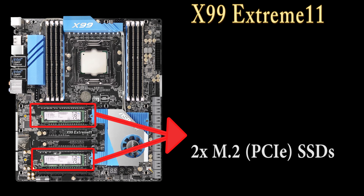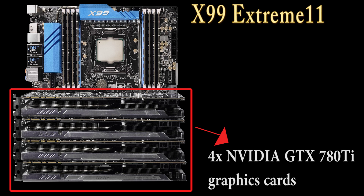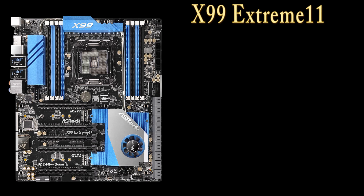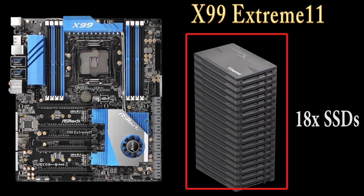For the 5 PCIe slots, today we have 4 graphics cards — NVIDIA 780Ti which we borrowed from EVGA — and we're going to build 4-way SLI with these cards. On the other end of the motherboard, there are 10 SATA3 ports from the X99 chipset, and then there are another 8 additional SATA3 ports. Today we're going to connect all of them to 18 SSDs.